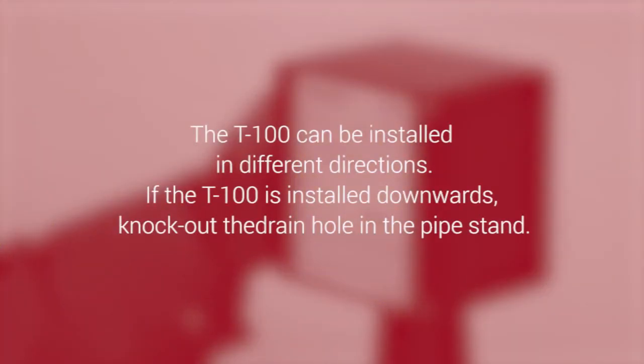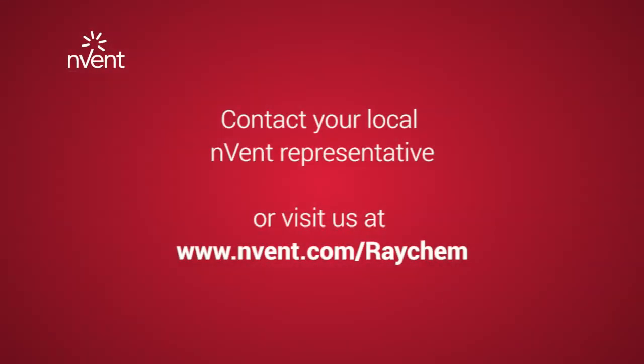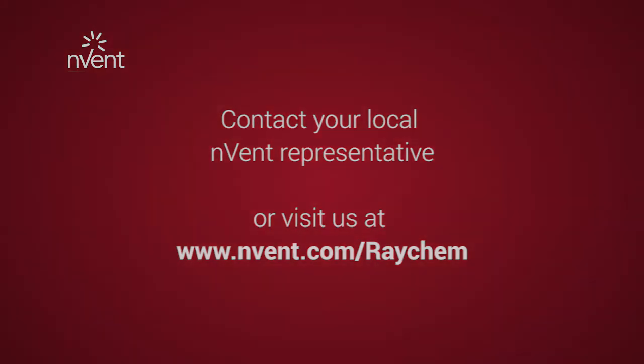The T100 can be installed in different directions. If the T100 is installed downwards, knock out the drain hole in the pipe stand. For further assistance and product support, please contact Envent support or visit envent.com/Raychem. Thank you.